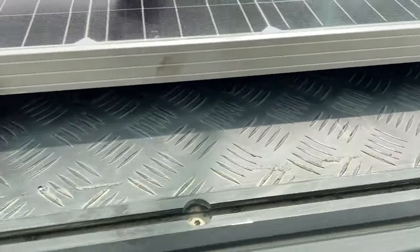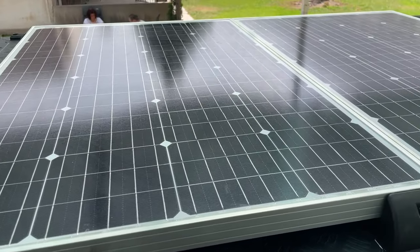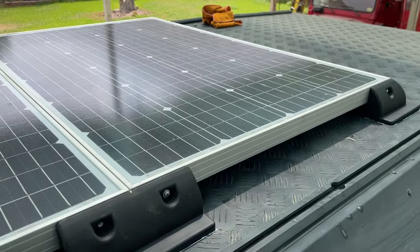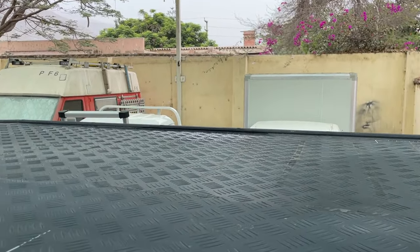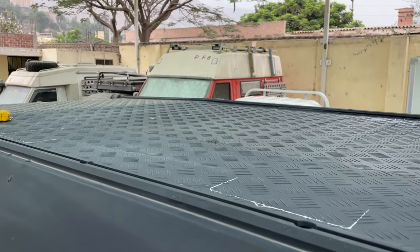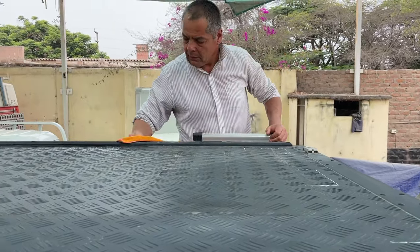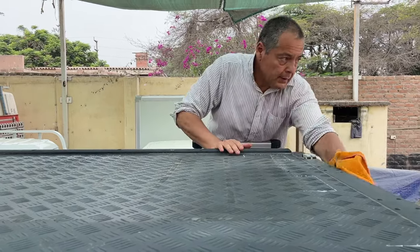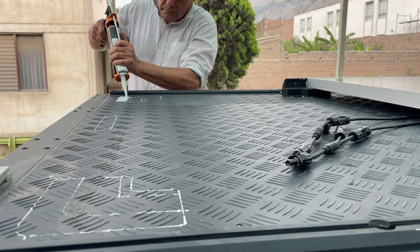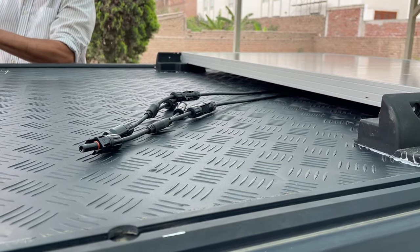We're using Sika 221, which is a silicone adhesive. Sika 252 is actually what's recommended most but it's not available here in Peru, so 221 is a good alternative. Carlos just cleaned the surface with water and soap and is now applying a degreaser to clean it once more in preparation for the adhesive. We've traced out the mounting bracket positions and are filling them with silicone. We've also pulled out the wires so we can connect the second panel before placing it.